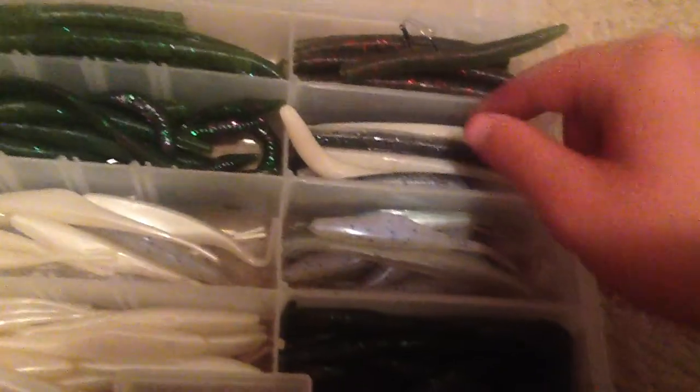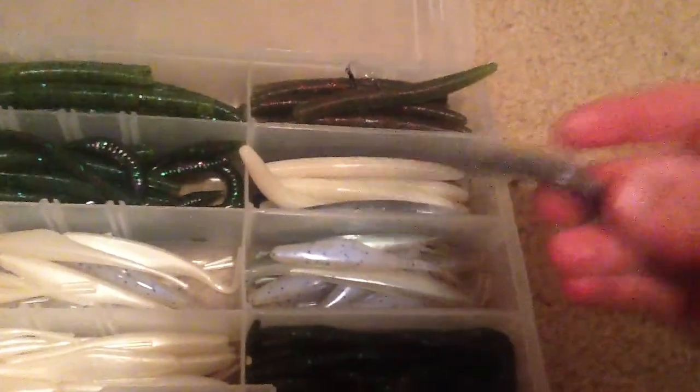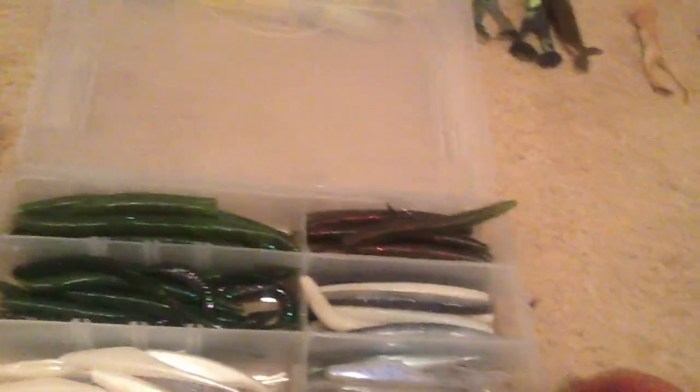Then we got smoke and pearl, like silver fleck Senkos, and those work well — we use those a lot when the bass are really active. Then we got pearl Senkos, which we don't usually use because they don't bite very well.